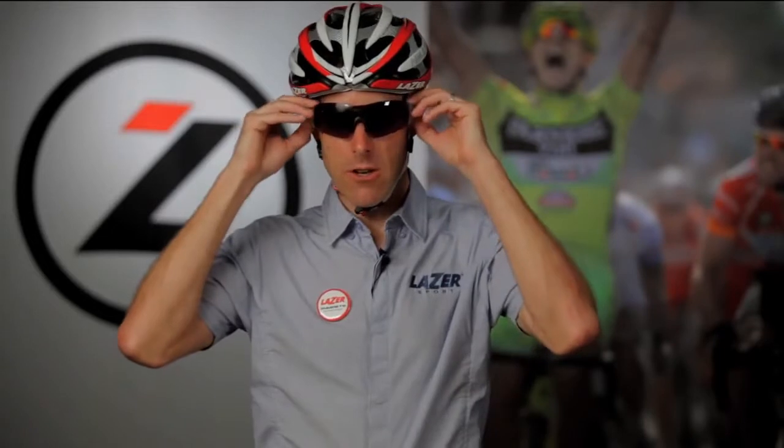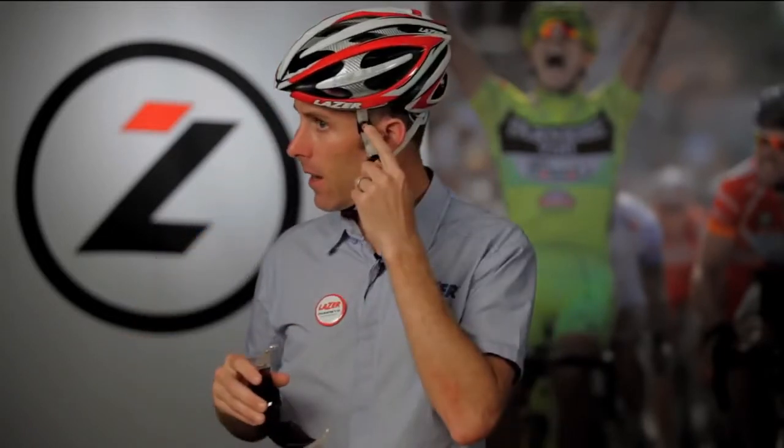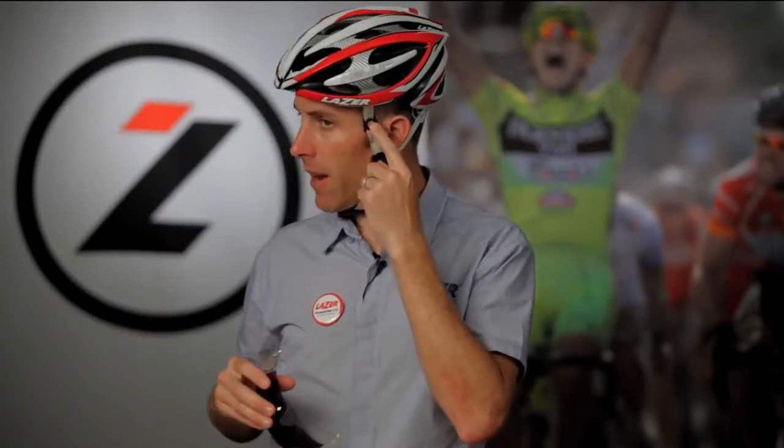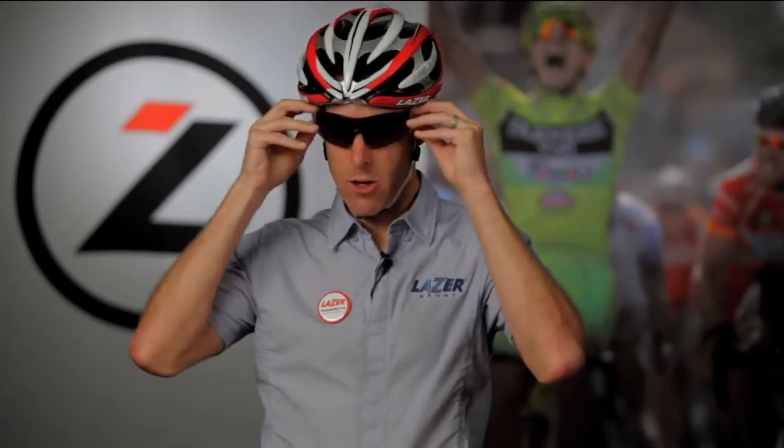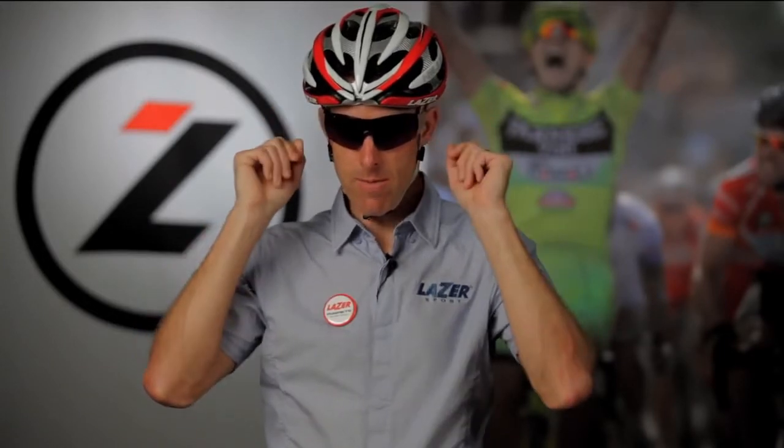Hi, I'm Chris with Lasersport. I'm going to walk you through the installation of the mag clip. The mag clip mounts onto the helmet strap and allows the magnets from the Magneto eyewear piece to attach to the helmet straps. Installation of the mag clips is very easy and I'm going to show you how to do that.